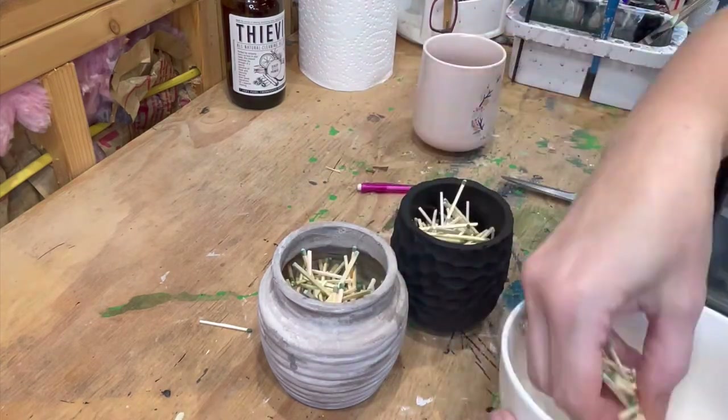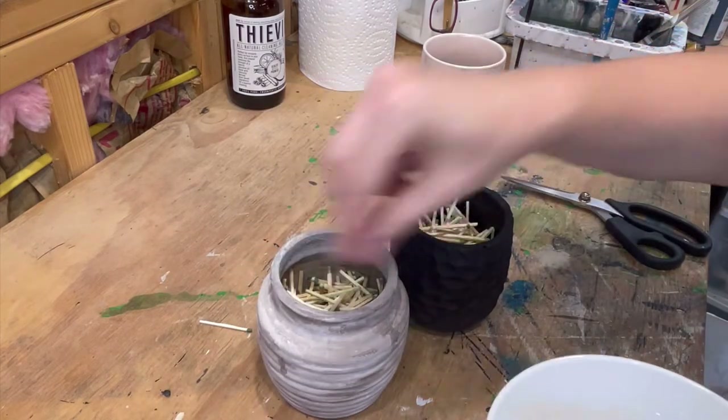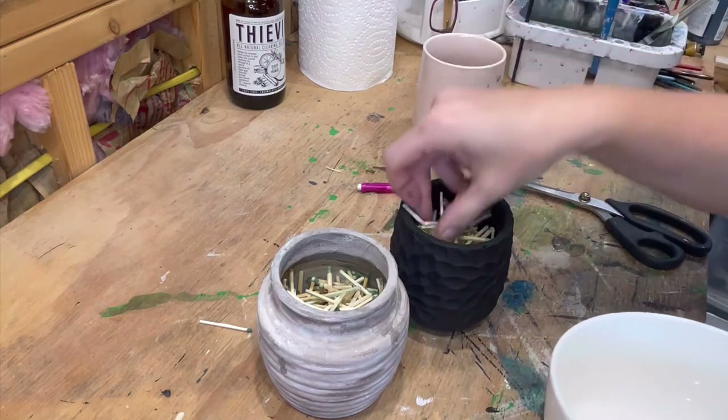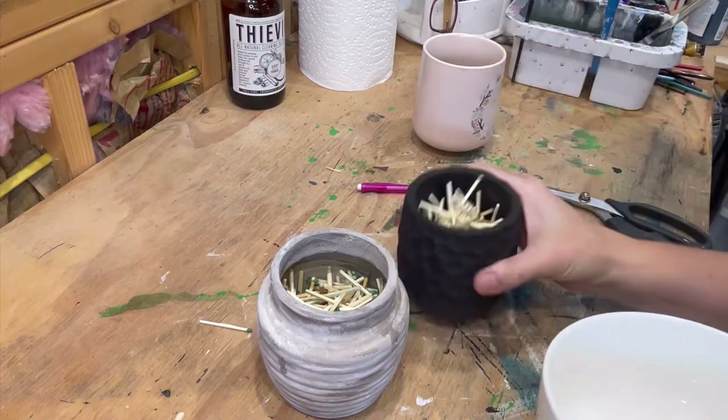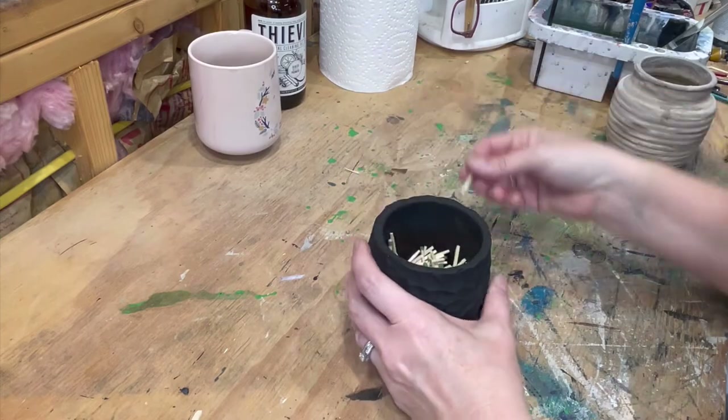This will let you reuse them. Or honestly they make a great gift. Make a bunch of these, get your favorite fall candle or Christmas candle, package it together and these make an awesome housewarming gift or just anything. And when you're done, light her up.